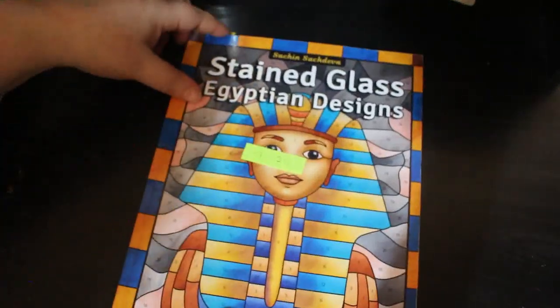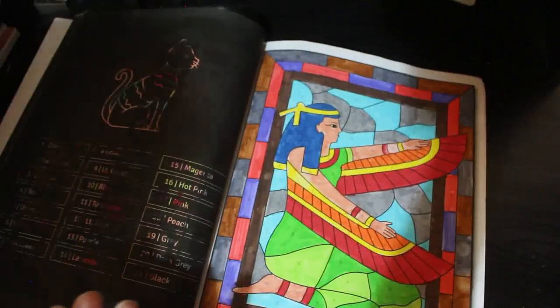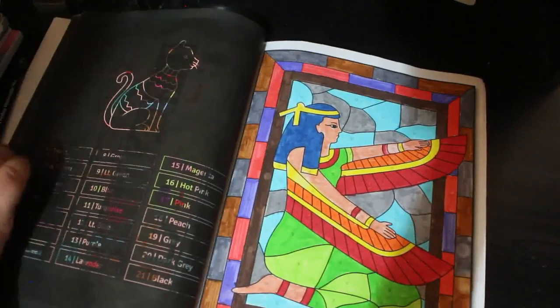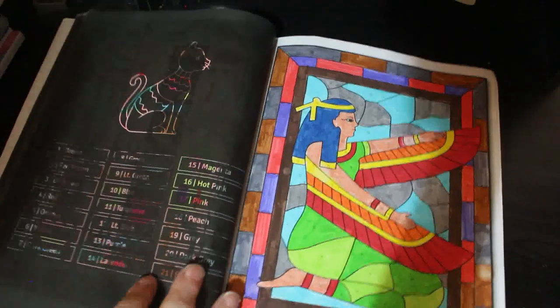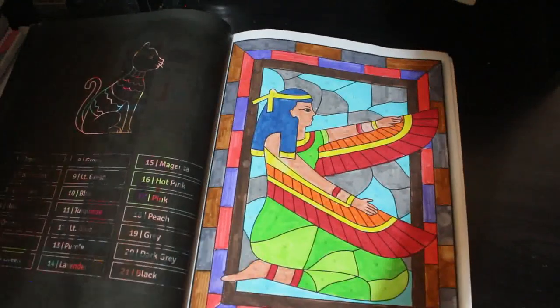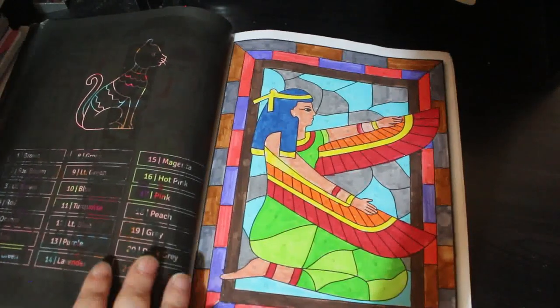Then I did another one in Stained Glass Egyptian Designs. This one's my favourite book — I'm going to finish it around June. I did the one of Isis. This was done with the Amazon markers, because I'm trying to use them and see what I like. And I do like them, but there's only about five pages left in there now.